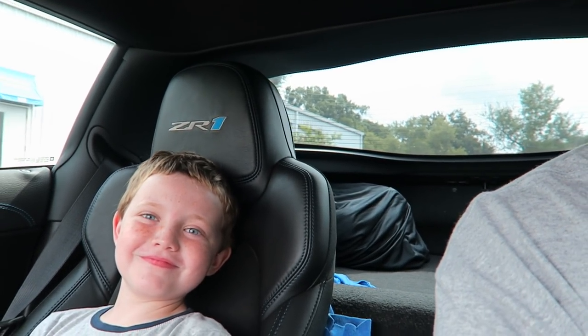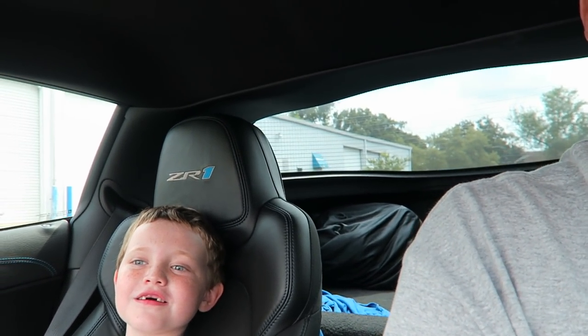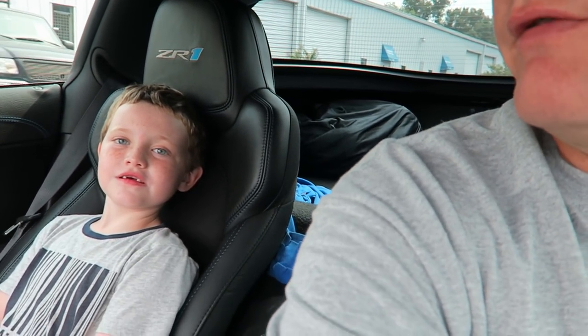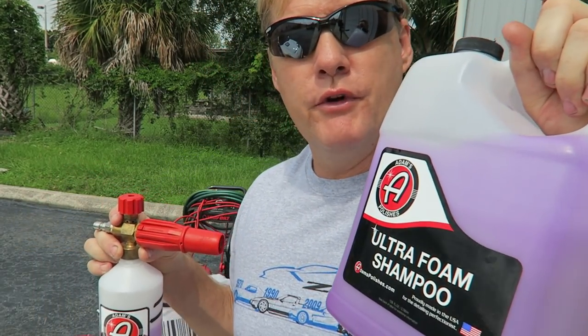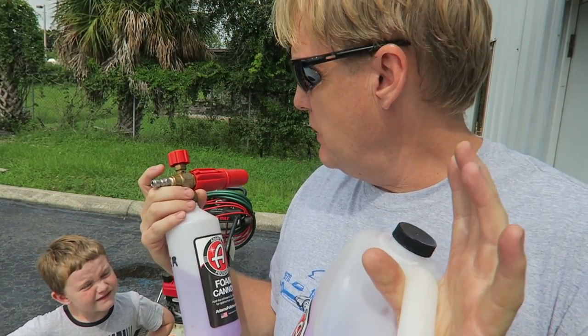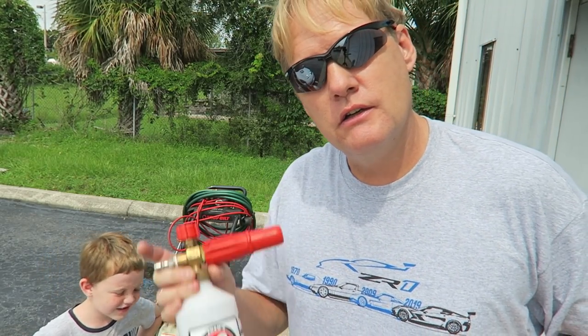We're gonna use the pressure washer and the Adams foam cannon to give the Corvette and the wheels a wash. I got the new tires put on and the wheels haven't been washed since — they have that kind of soap on them they used to install the tire. So the foam cannon — that's the one that sprays the super thick foam that helps dissolve the dirt. I'm going to use the Adams foam cannon ultra foam shampoo. This is a fantastic combination. Let me hook this up and then I'll let my assistant here demonstrate.